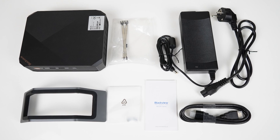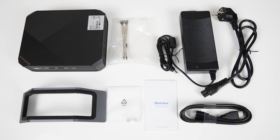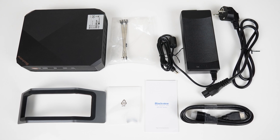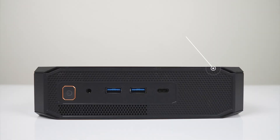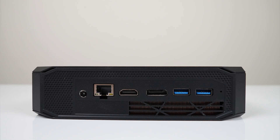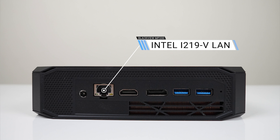Inside the box is a giant 120W power supply, HDMI cord, screws, plus a mount for a 2.5-inch storage drive. For ports, there's an audio jack, dual USB 3, and Type-C — the Type-C supports display out. The rear has a gigabit LAN jack, HDMI 2, DisplayPort, dual USB 3, and a clear CMOS button. All USB 3 ports are 10 Gigabit. The MP200 supports three simultaneous displays.